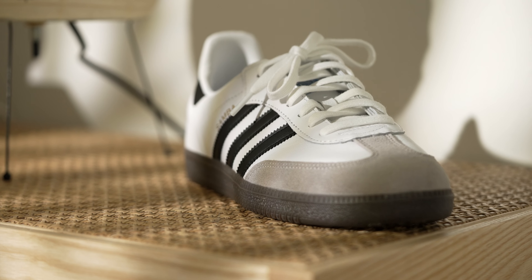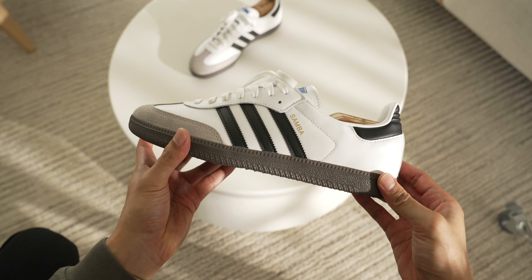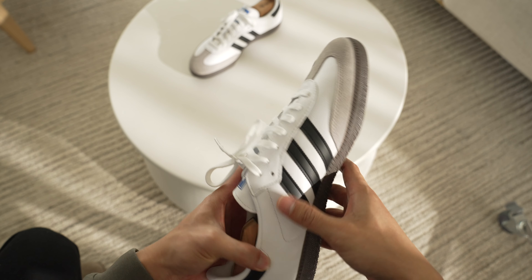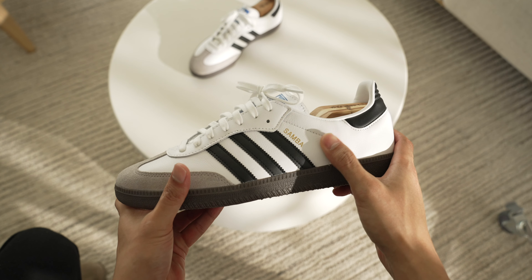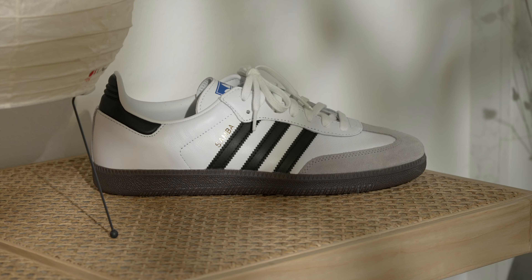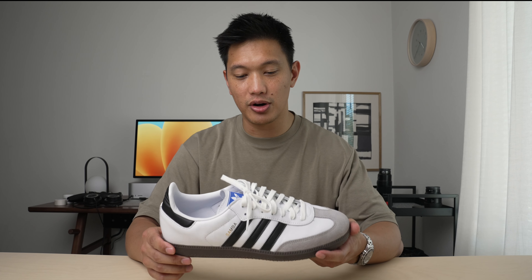It's a simple, clean, iconic design that you can still buy today from Adidas, and it's also not hard to get like many other brands. If you wait long enough, Adidas does a really good job of restocking these, so I would not recommend paying resale. If you're interested in a pair, I would highly recommend checking them out or picking up a pair.